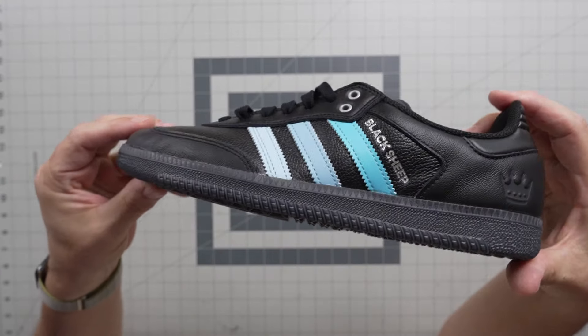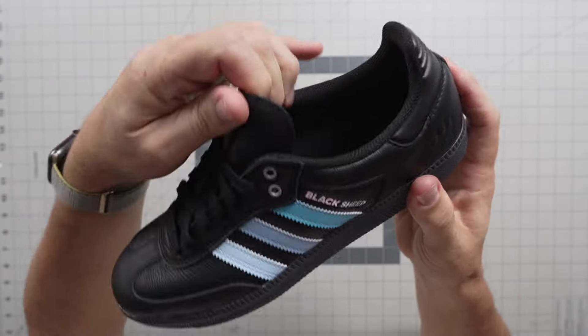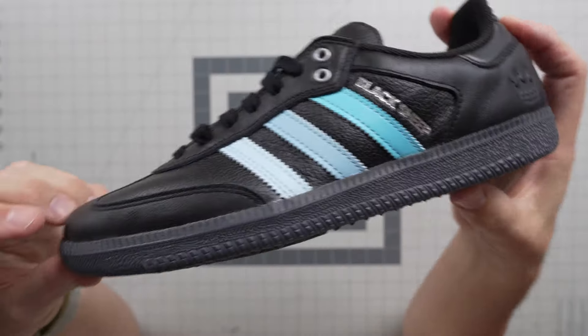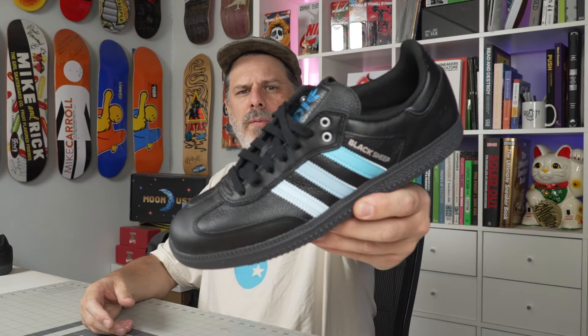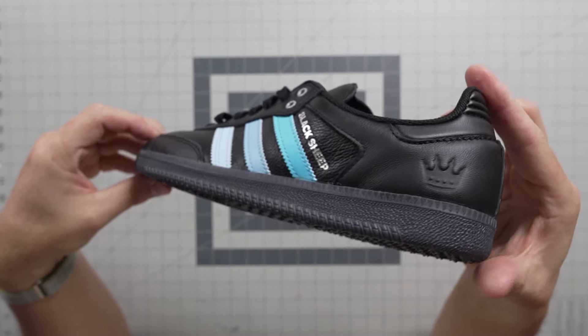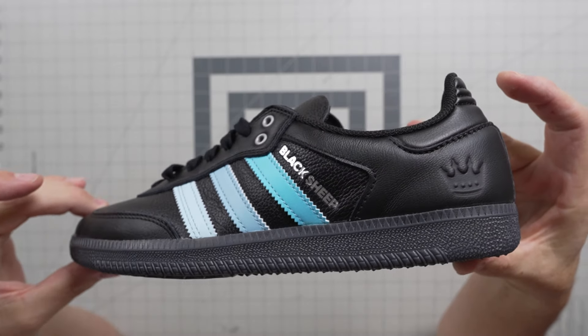$110, true to size. This is your Charlotte Football Club and Black Sheep Skate Shop collab. It ties in with the Familia Gazelle that I showed you just a few days ago, which is also available right now on bluetilesc.com. These release tonight at midnight, so if you can't make it to Black Sheep, we will have them on bluetilesc.com at midnight.